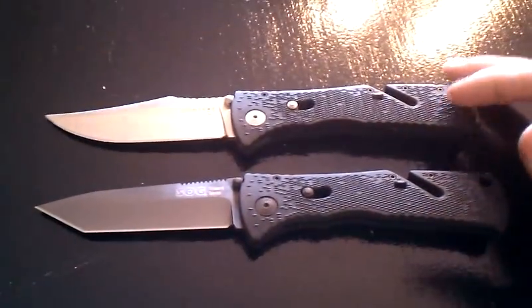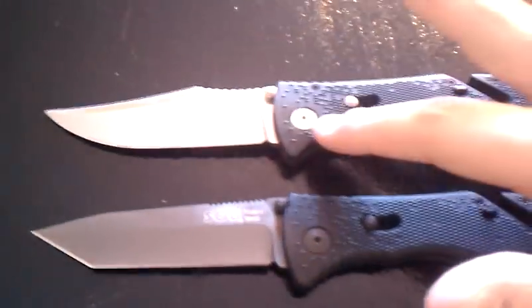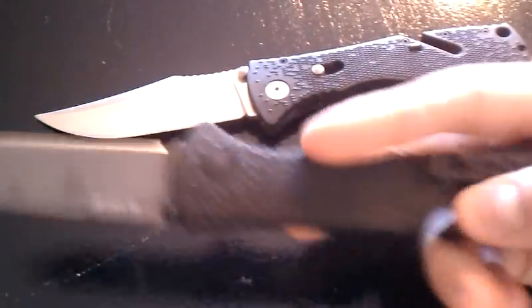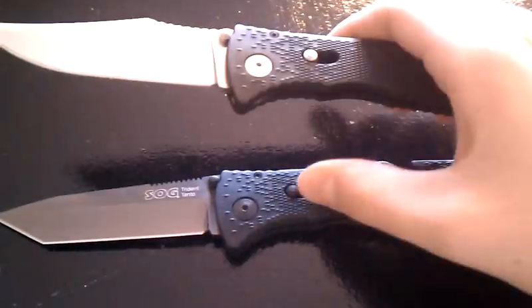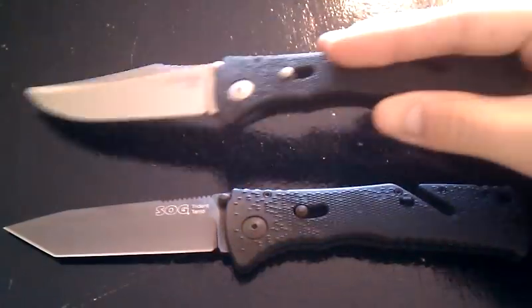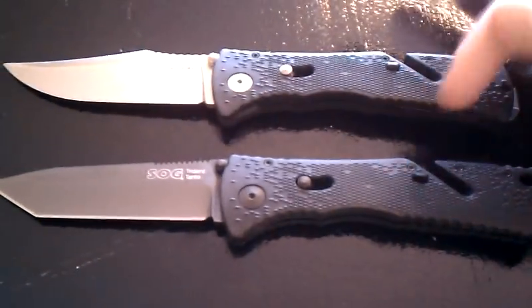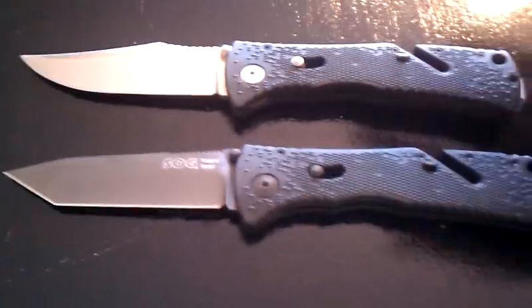The handles are exactly the same. This one has the black hardware — what I mean by that is this has silver here, black here, and then black pocket clip, black everything on this. And this one has a black locking mechanism, and this one's got a silver lock and silver pocket clip. They both have that channel there to cut rope, seat belts, whatever. Handle-wise, they're aesthetically exactly the same.